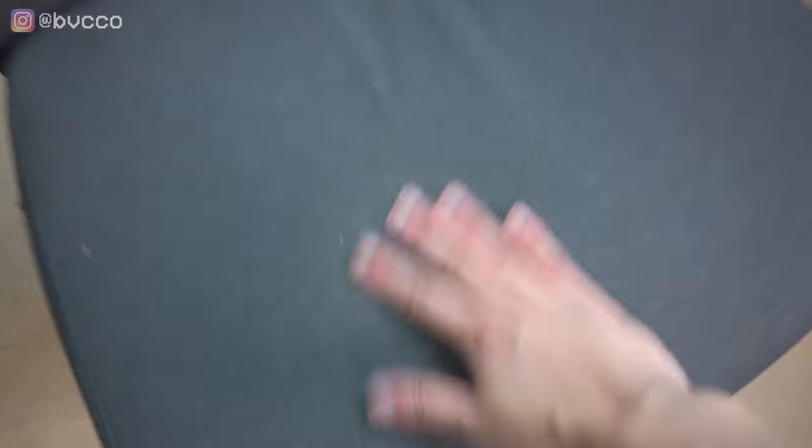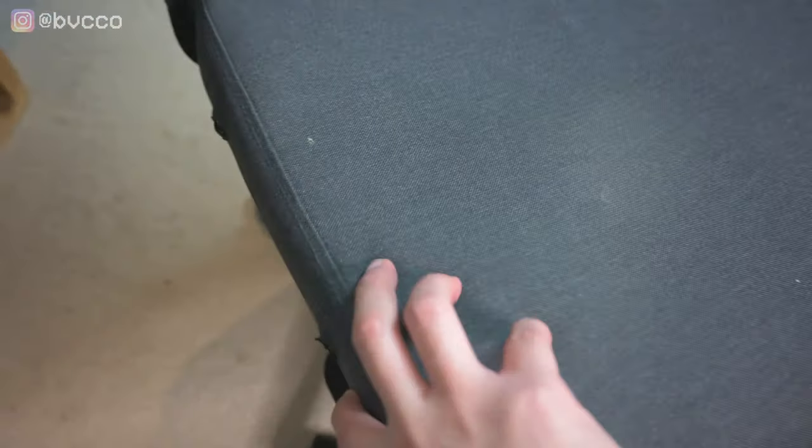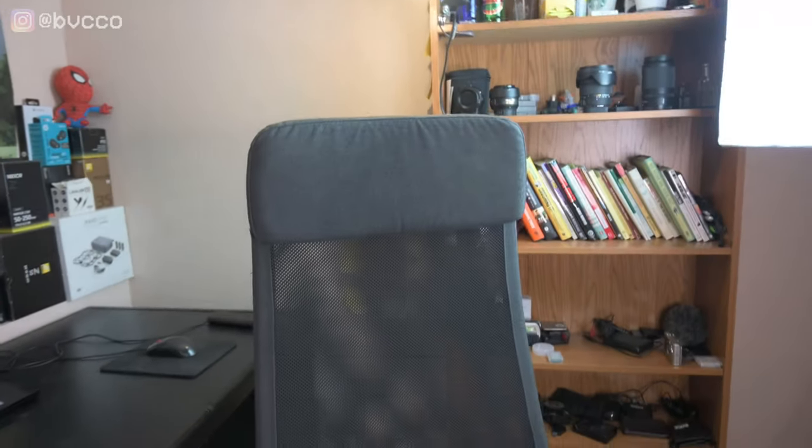Last but not least, if you're wondering — yes, that is a coffee stain, don't worry about it. The chair I'm using right now is the Ikea Marcus chair. I just took off the armrests because they were bugging me, but it's the chair I film most of my videos in.